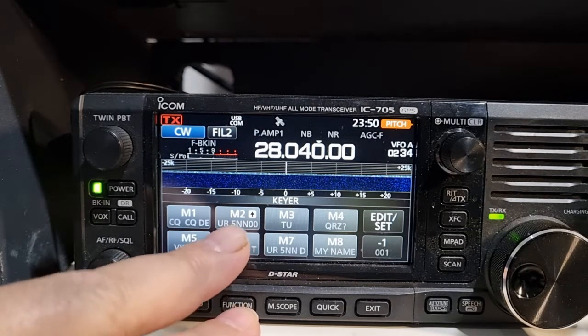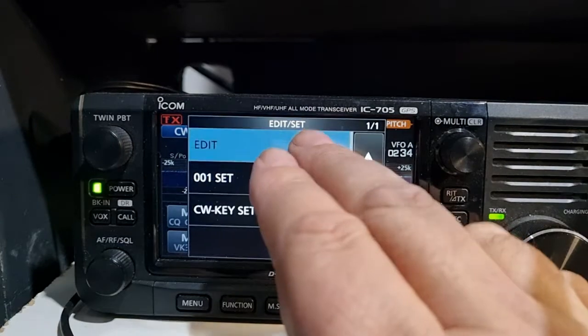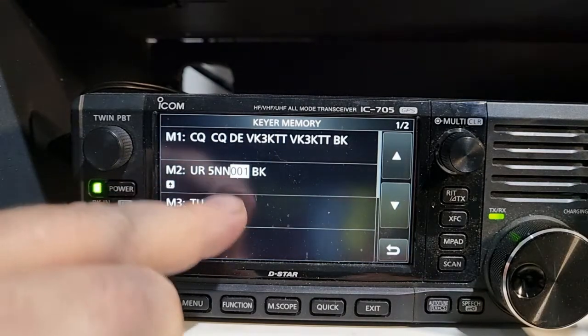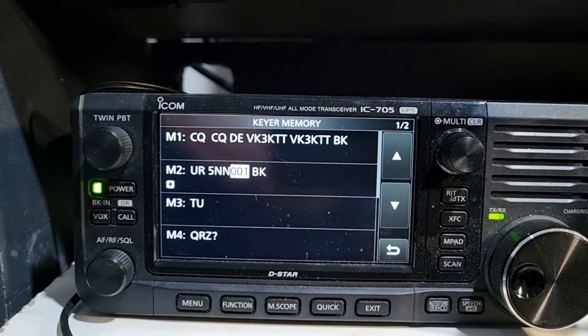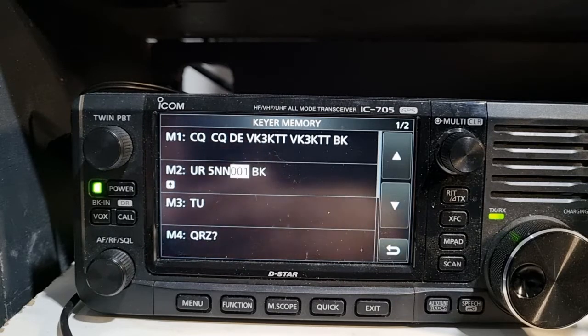Here is the M2 button which is UR 5NN, and there are these numbers. If you're in a CW contest and you're not great at CW but you can work out the other guy's number and want to send him your number, there's this little feature which sends a sequential number every time you send it, then increases it by one. Really worth investigating. If you want to include your state, you program another memory with UR 5NN and then your state abbreviation - like California CA, or New Mexico NM.